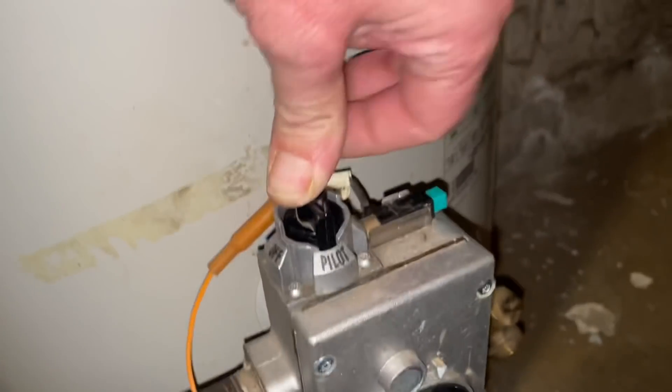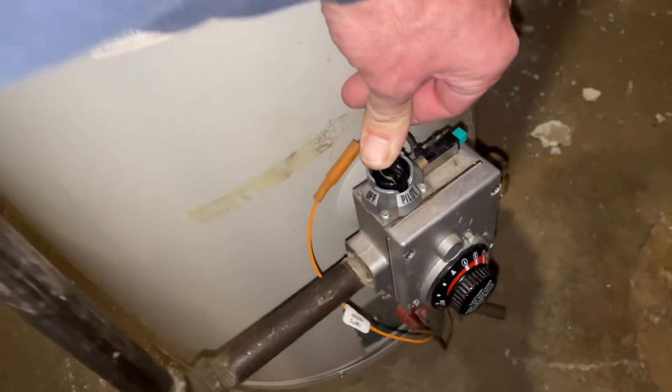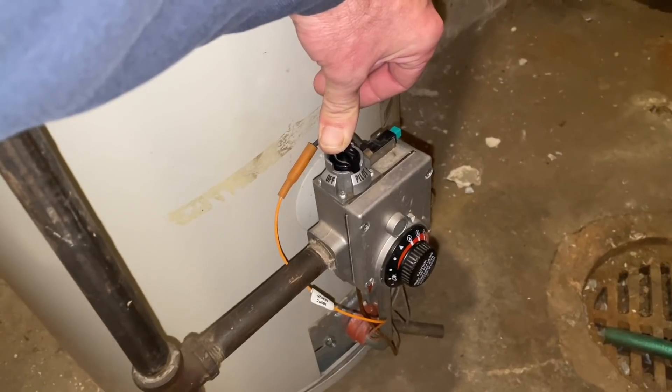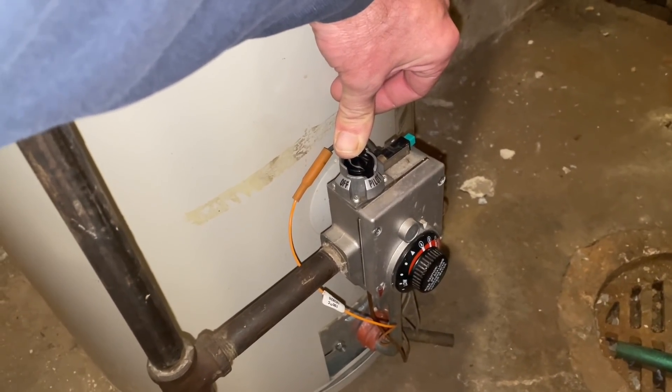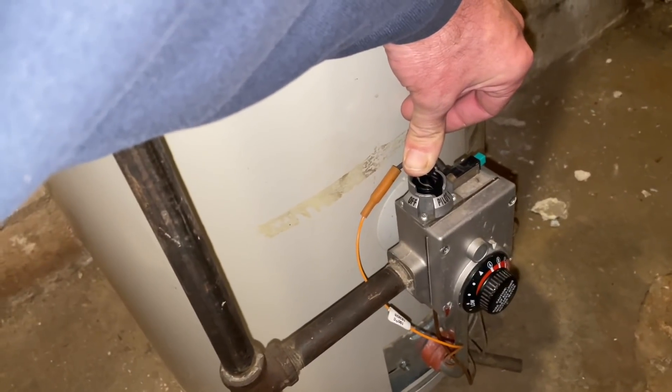While you're holding this down, you're going to hit the igniter a few times. Then you look inside — it's kind of hard to see — but there is a little blue flame in there. You can't see it in the video, but I'm holding this down and the pilot is lit. We'll hold this down for about 45 seconds to a minute, and when we let it go the blue flame will stay on.